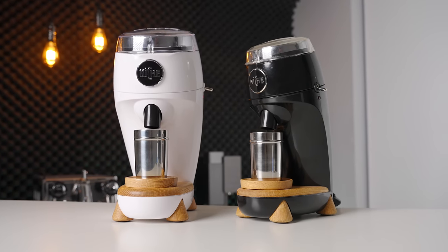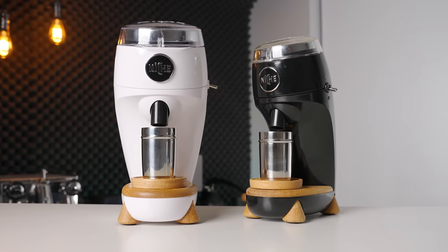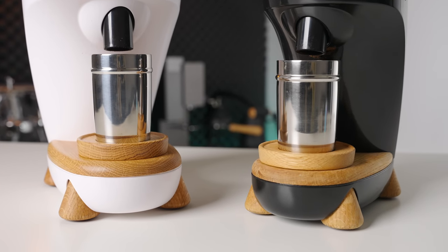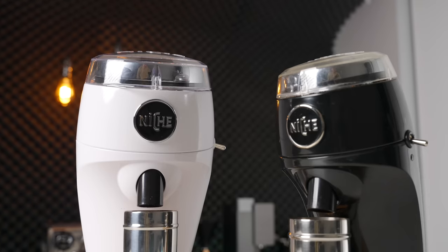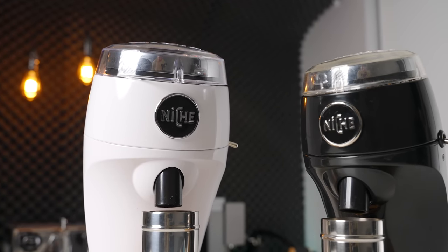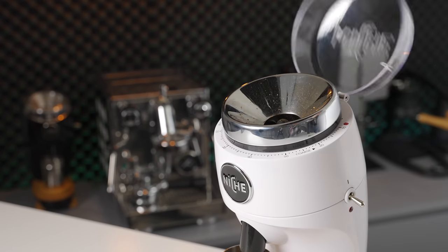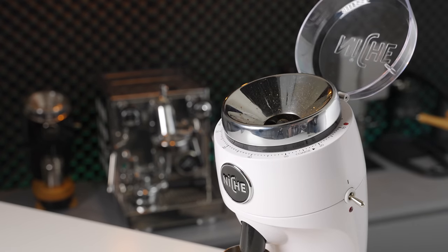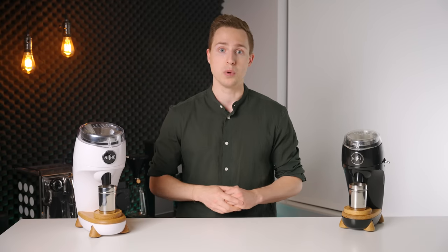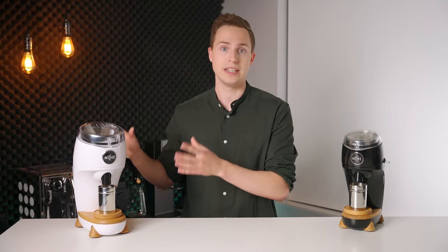Starting off with the build quality and design, this is going to be a pretty concise summary: it is the same as the Zero, but bigger. This isn't a bad thing at all from a build quality perspective, as these grinders are very solid — with the wood and heavy metal bodies, and absolutely no jumping or movement whatsoever when grinding. However, my one original complaint from the original Zero is still present, which is the lid. The plastic and weak hinge simply don't feel up to the level of the rest of the grinder, which is unfortunate because it's the part that you actually touch and interact with on a daily basis.